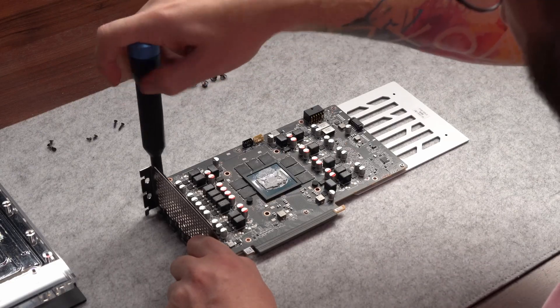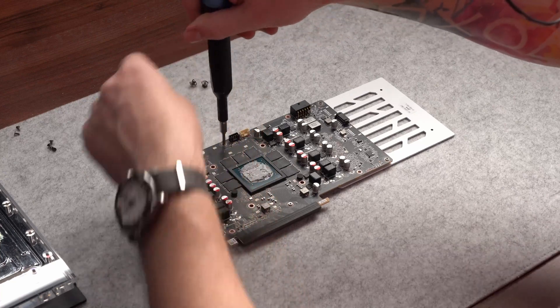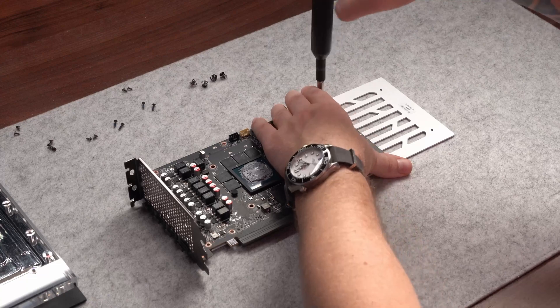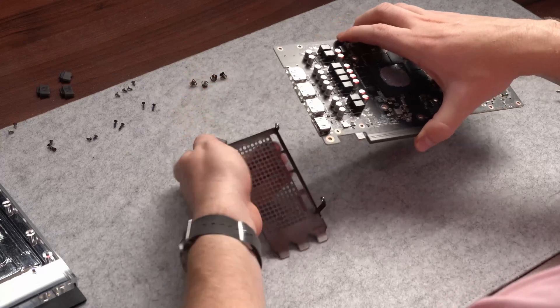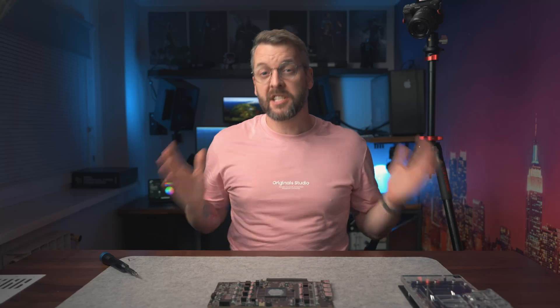Whenever in doubt, check the manual. I've done this plenty of times, yet with higher-end gear like this I always refer back to make sure I'm on the right track. The manual says I should completely remove the stock bracket and replace it with their provided one, which I actually like a lot simply because it takes one slot less to mount the card. In my case that won't be a problem because the motherboard doesn't have a PCIe slot this close, but for anyone who does, I imagine it's a welcome addition.